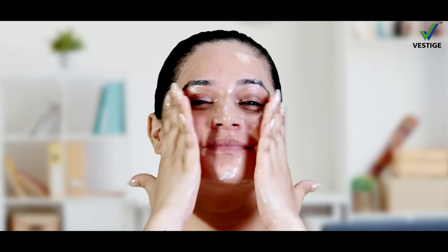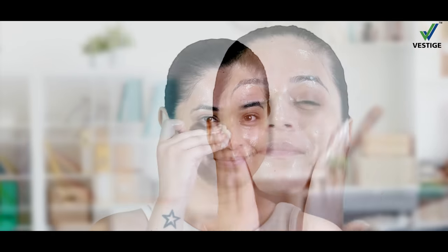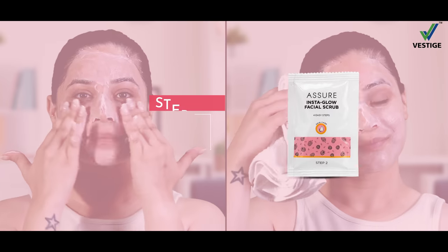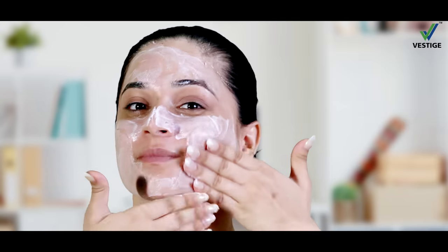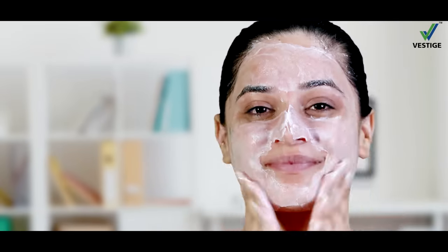Aapnei face par Insta Glow Facial Cleanser lagakar cotton ki ball se sasp karein. Aap Insta Glow Facial Scrub lagakar kut samoye ke leye scrub karein. Aur phir face ko ek gilet awlie se sasp karein.